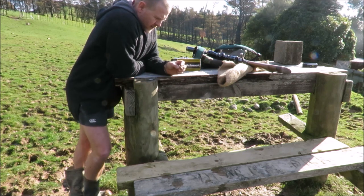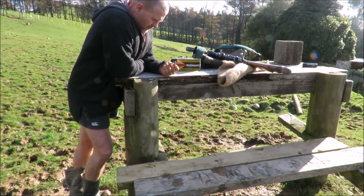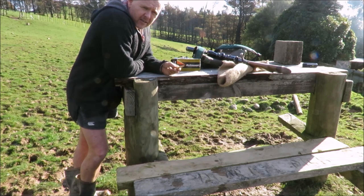G'day folks. We've got a new bullet here to try out. It's 185 grain in 308 from the Belmont factory. It's definitely a nice looking bullet. I think it will go well in the tight stuff that we're usually hunting in.